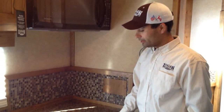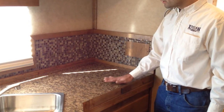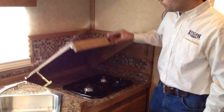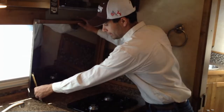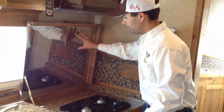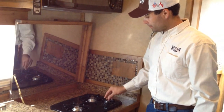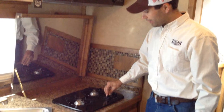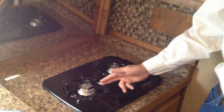Next, your cooktop. Your cooktop on most trailers is located underneath this flat surface. We'll just raise it, lock this mechanism into place, and keep it upright. In order to use your cooktop, we'll just put this valve into the light position and take a lighter and light it.